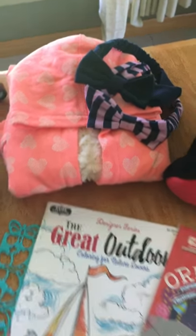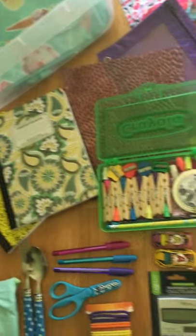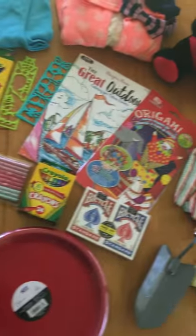And that concludes the contents for this Operation Christmas Child Shoe Box for a girl age 10 to 14. I hope you all have a great day. Bye.